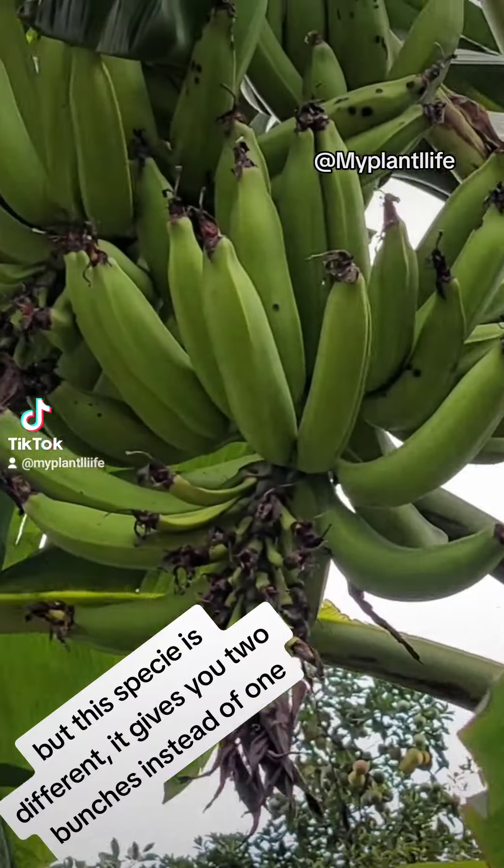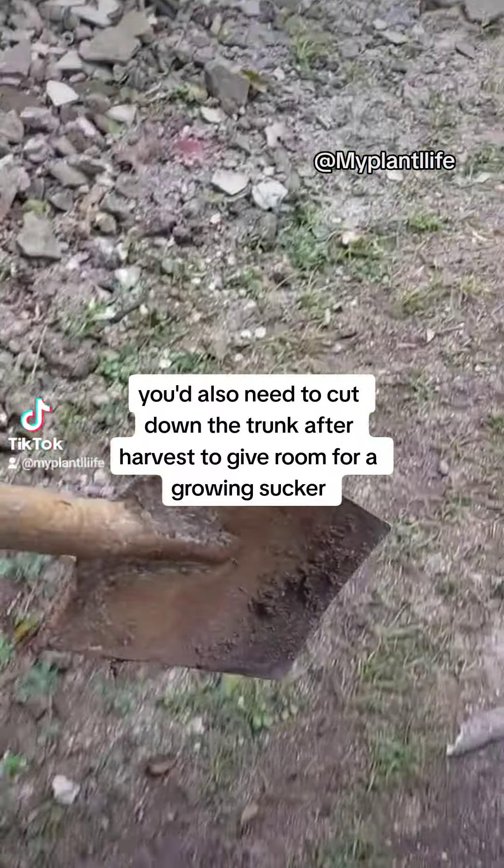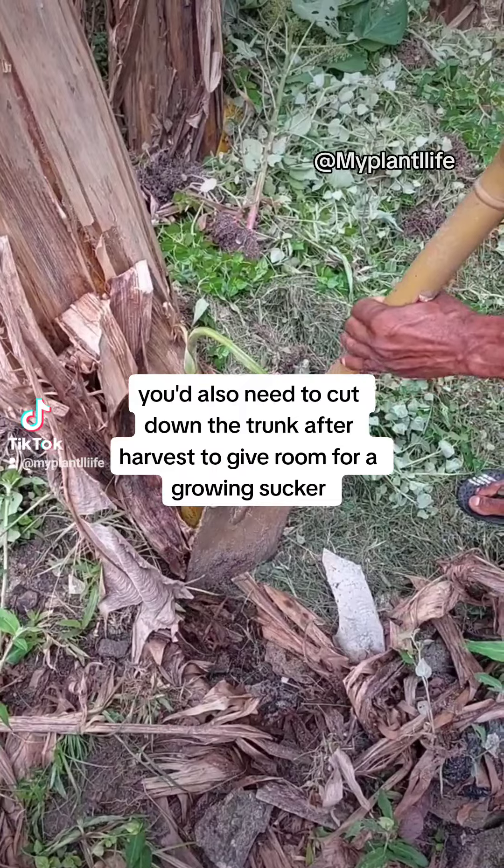But this species is different — it gives you two bunches instead of one. You'd also need to cut down the trunk after harvest to give room for a growing sucker.